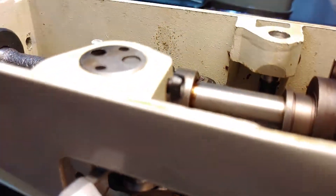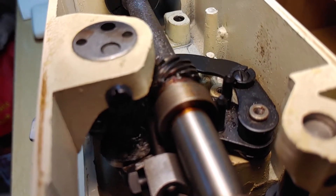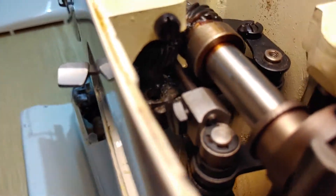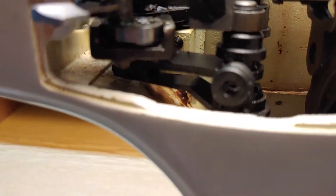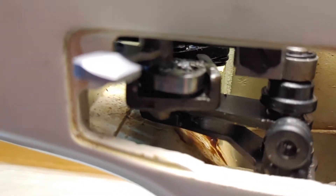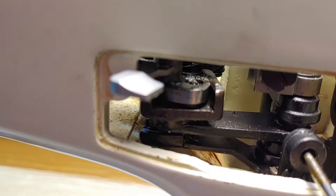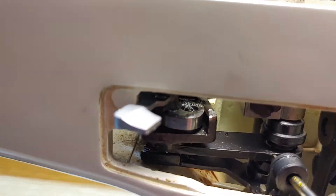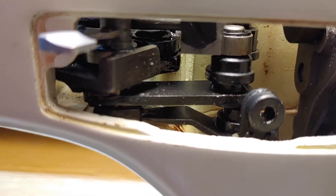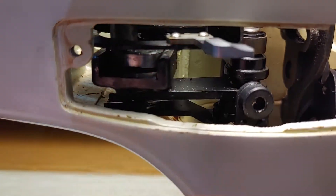On the top of the machine there is a gear. Inside the machine there is a very special mechanic. I set the zigzag — maybe it's 5 — this is the zigzag moving and the position level.